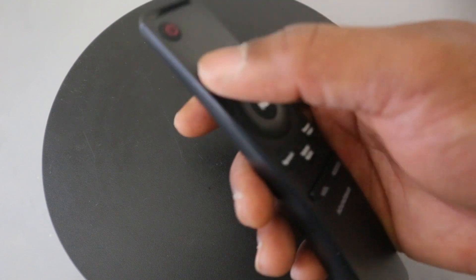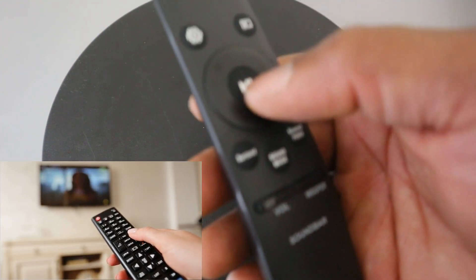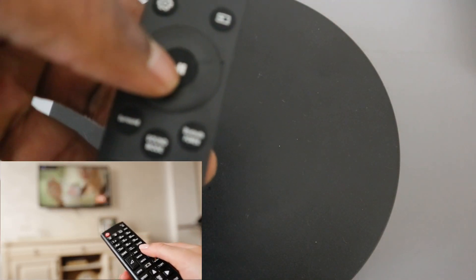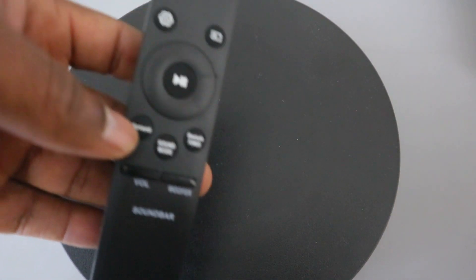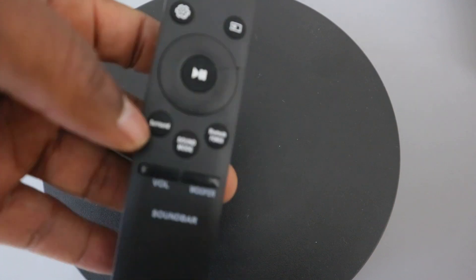This center button here is for you to pause and play. This button here is for you to select surround. Note that some remote controls will have this button as a mute button, to cancel off the sound.